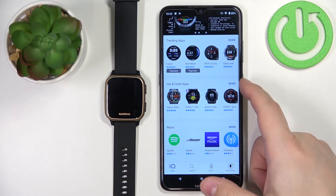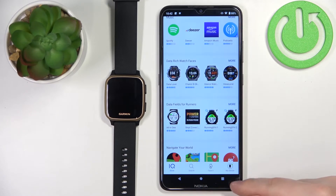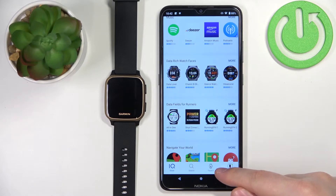Now you should see the IQ Store page. Here you have different categories of apps and watch faces you can download and install on your watch. Now let's tap on the Face It icon right here.